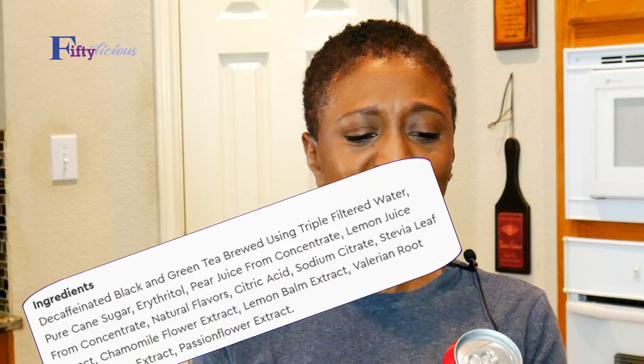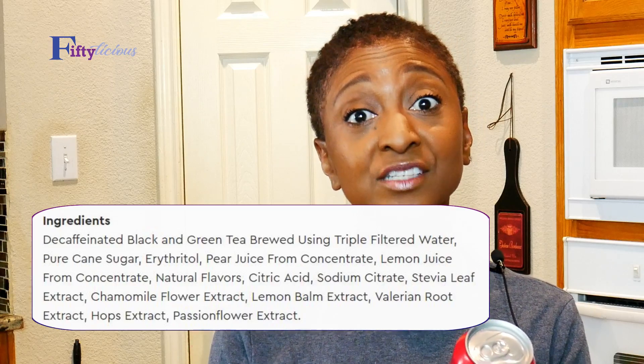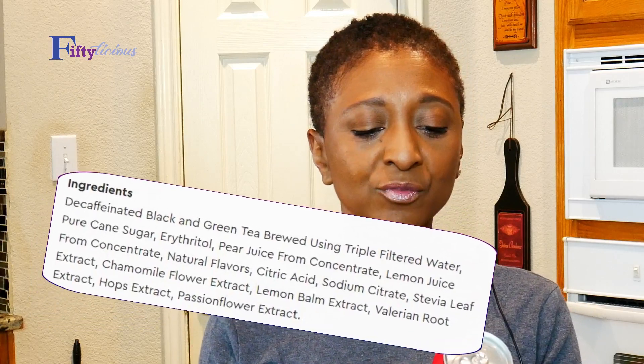This is the longest I've ever kept any weight off, so I just want to share some things I'm really enjoying. And how cool is it — there's a picture of Bob Marley on here. This is a relaxation drink called Mellow Mood.